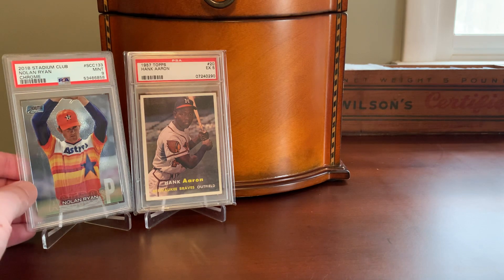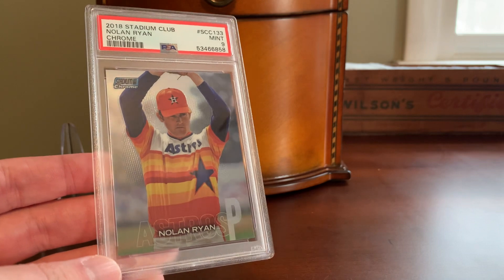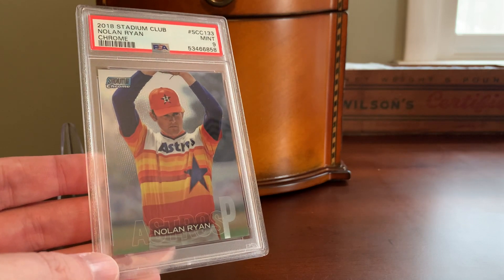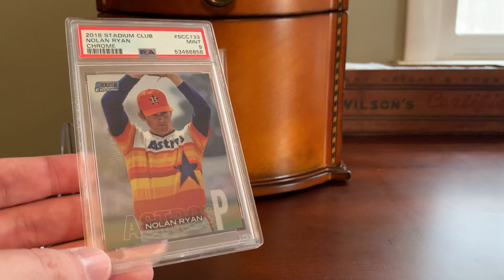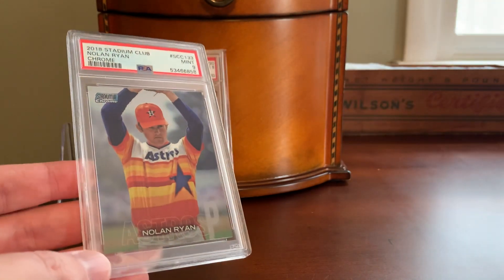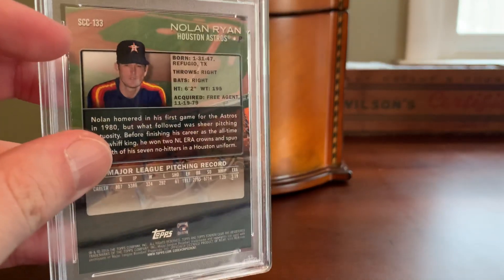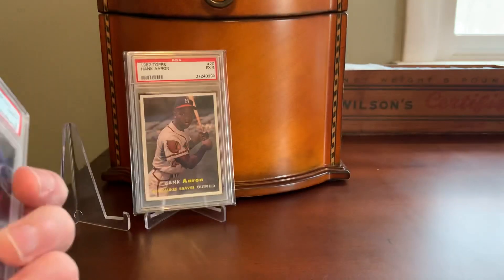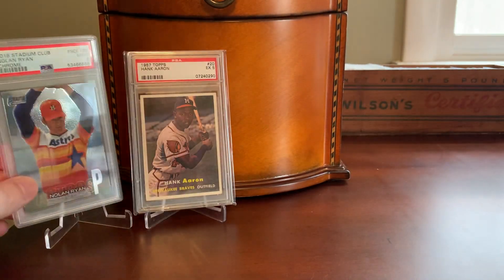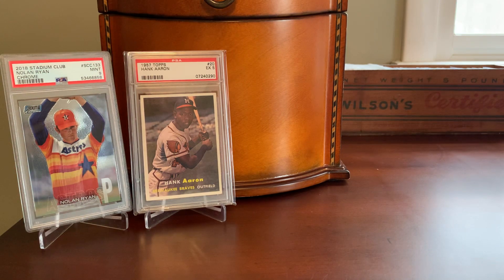This Nolan Ryan card we can probably use to get us started — I showed this in a recent Nolan Ryan episode with a couple of other slabs — and this is an example of what we're going to be talking about today. Beginning in the 2017 Topps Stadium Club set and continuing through present day, Topps began including chrome inserts in the paper Stadium Club set every year. They were pretty tough pulls, falling at one per box, and were clearly numbered SCC — Stadium Club Chrome — with that beautiful chromium finish.